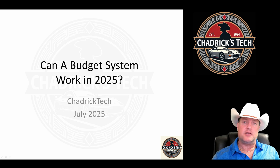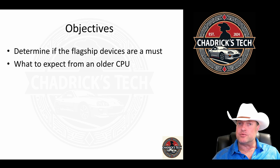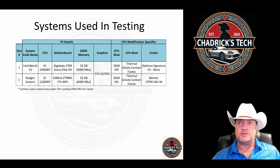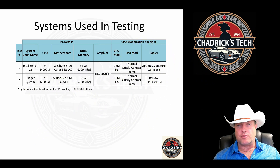Now that we've got this system built, let's see what it actually does in terms of benchmarking and performance. We went budget — so do we need a flagship device in order to have a good experience with day-to-day computing and productivity? I'm also going to look at some gameplay for a well-rounded evaluation. We're comparing the Intel bench — an i9-14900KF with a Z790 motherboard — versus the budget i5-12600KF build. Both have 32GB of 6000MHz memory and both use the RTX 5070 Founders Edition. One has the Optimus Signature V3, the other has the Barrow single unit cooler.